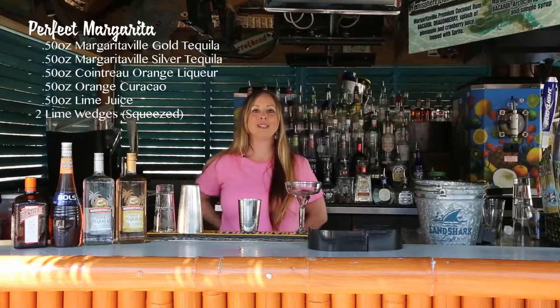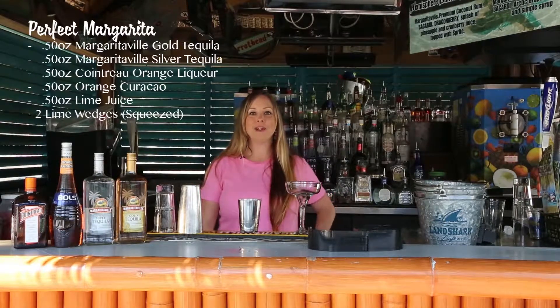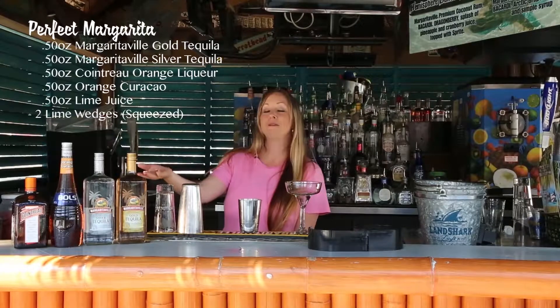Hello, welcome back everybody. My name is Heather, I'm your bartender here at Margaritaville Orlando Resort. I'm going to show you how to make our perfect margarita. This is Jimmy's favorite margarita and you will need four ingredients.